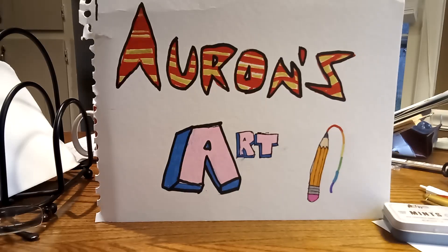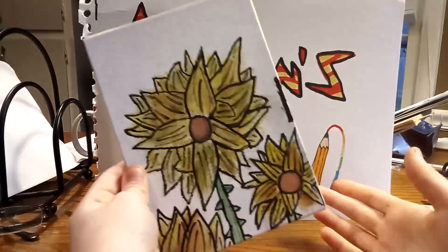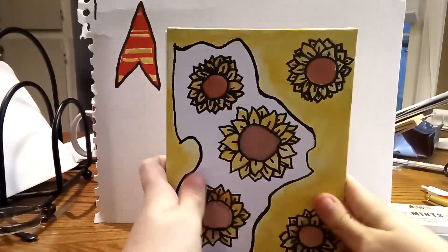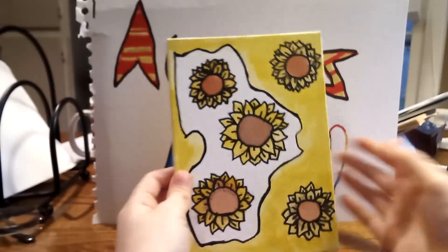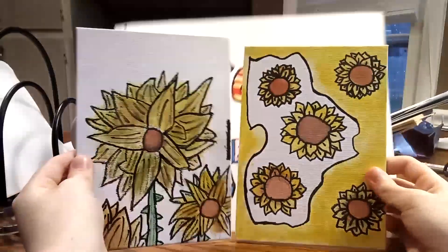Hey guys, welcome back to Orange Art. So real quick video — I just wanted to show you some watercolor flowers I made at school. I think this is really good, and my friend Isabella let me show hers off on Orange Art right here. Hers is very creative and nice, I really like hers.